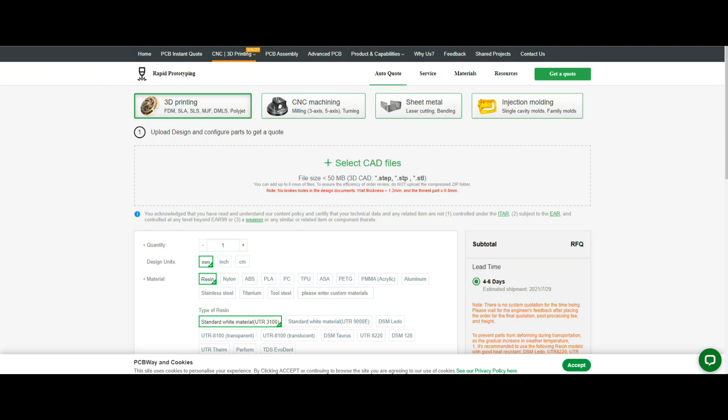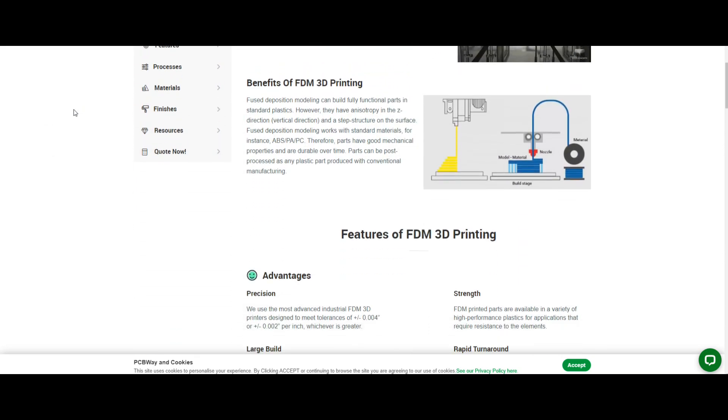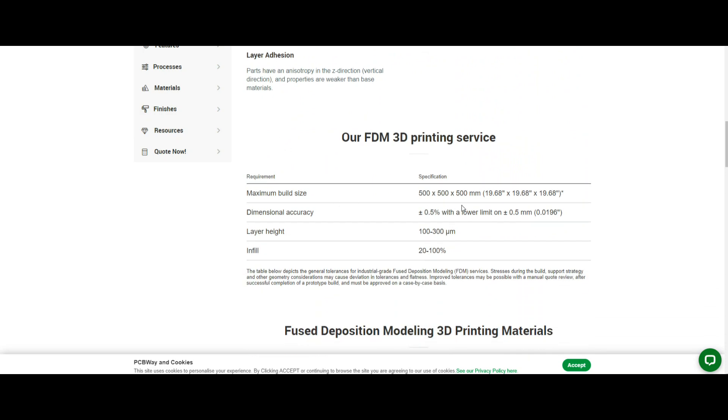It takes a few days longer than their PCB service, but if you don't have a 3D printer, that's pretty cool. What we did here was FDM — fused deposition modeling — which is your basic heat-the-filament-and-squeeze-it-out type of 3D printing. There are other types and we'll check them out later. You can see all the different options they have, and their maximum build size is 19.68 by 19.68 by 19.68 inches — basically a 20-inch cube, which is pretty big.